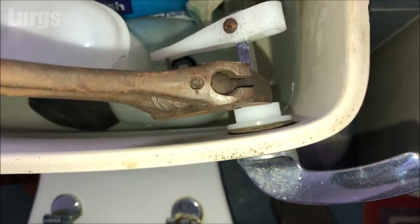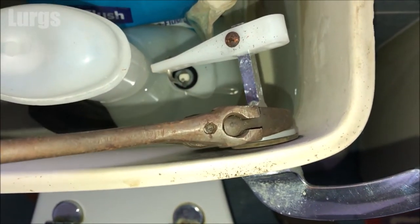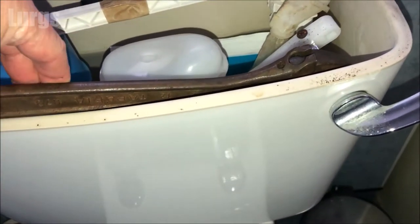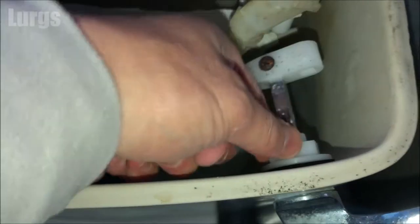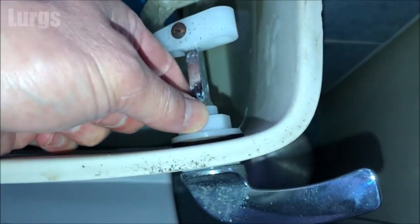Whatever you do, don't over-tighten it because obviously it's plastic threads and you will damage it. Right, I'm happy with that — the handle is now a lot tighter. And now I'm going to sort out that rusty locking screw.